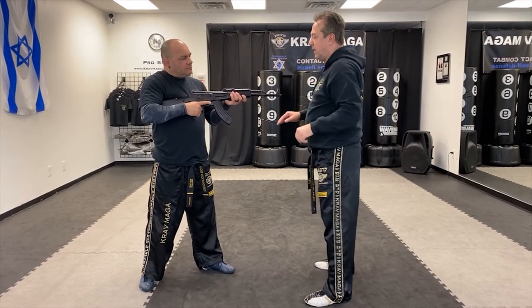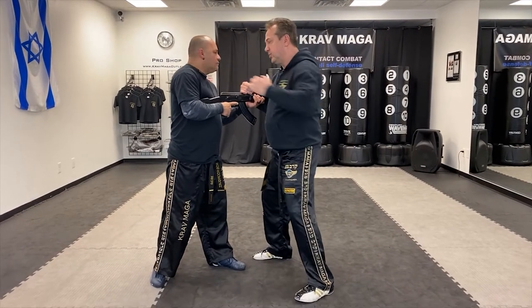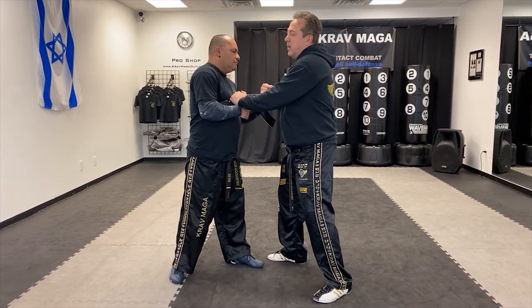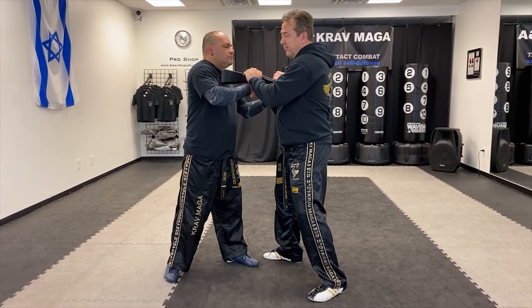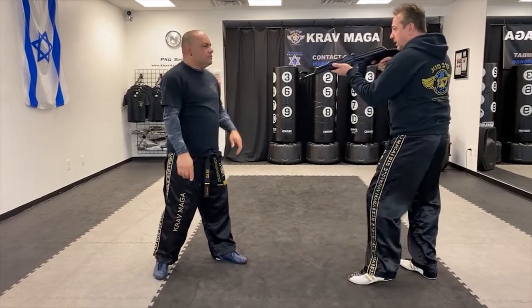I go on this side and I grab over here. Also punch, also elbow. But right now I am grabbing on top and I'm going to lift it up once it's under and once it's free from under his arm. Now I make the move here and I have the rifle.